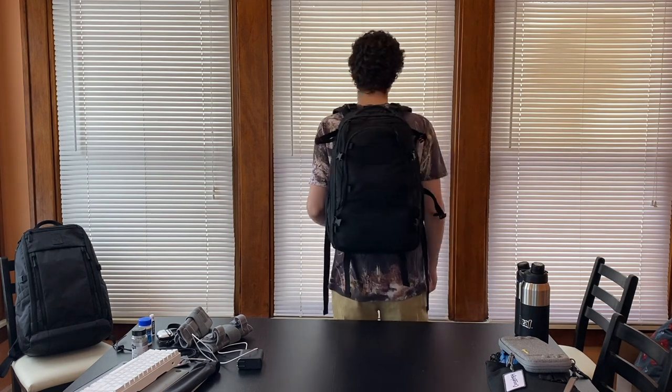Here I have the bag on my back. I'm five foot nine and about 140 pounds. For me, this is a very comfortable bag to wear. The shoulder straps seem to fit very well and that foam at the back really provides support where I need it. I don't feel anything digging into me uncomfortably, like I have in some of the more recent bags I've reviewed.